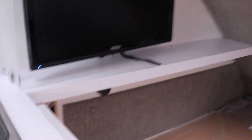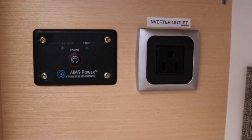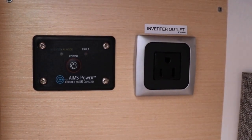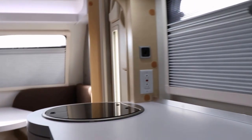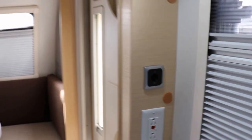Back in the bedroom area, there's a counter extension that pulls up to give you additional counter space while cooking, and folds down nicely. The Jensen TV pulls out and swivels. Down below the TV — new for 2018 — you have your inverter as well as the inverter outlet. If you have a CPAP machine and are dry camping, you can use the battery power overnight to operate it. There are also adapters available for a 12-volt CPAP connection.